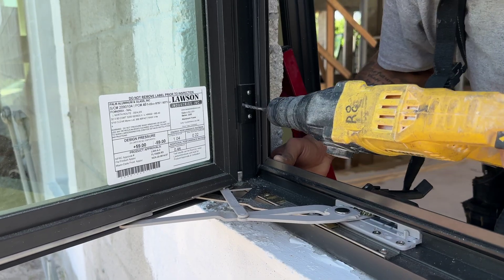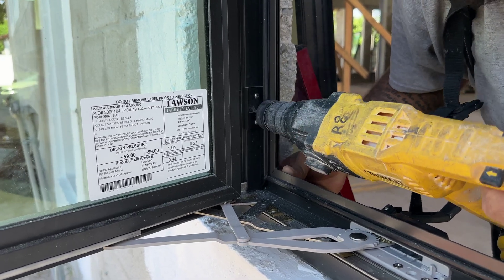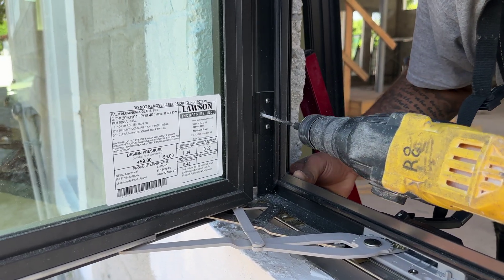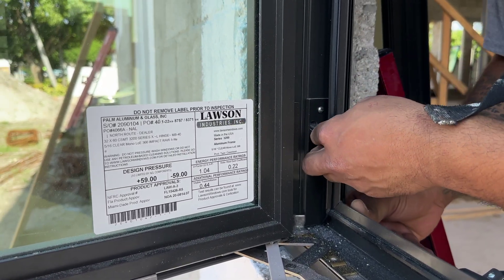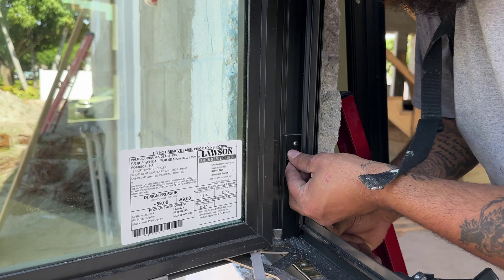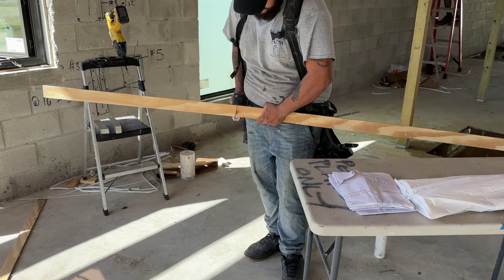Javier installs a horizontal casement window in this opening but discovers a problem. The opening is too large for the window, and the gap won't meet the Florida product approval strength and waterproofing requirements. The Florida product approval is a document registered with the state that lists the limitations of the product's installation.